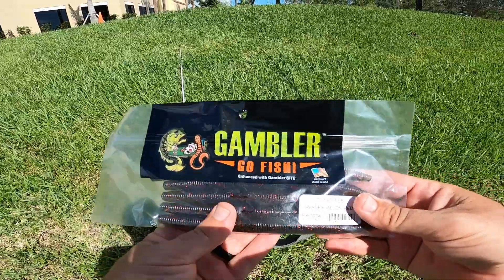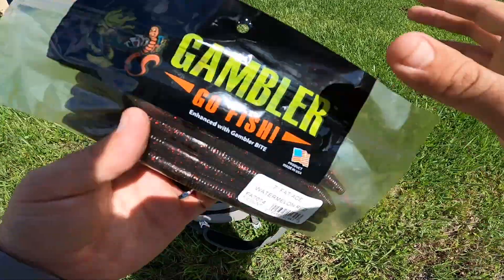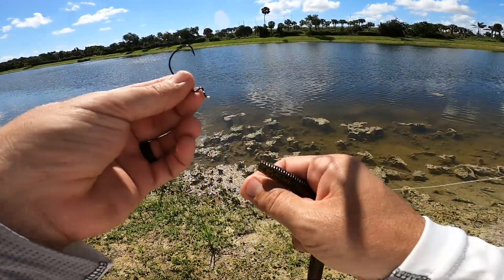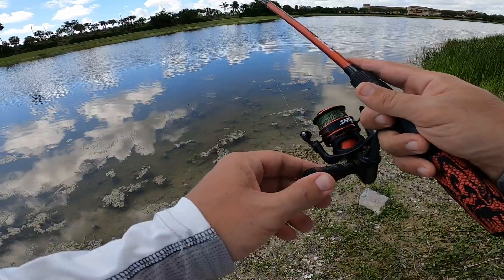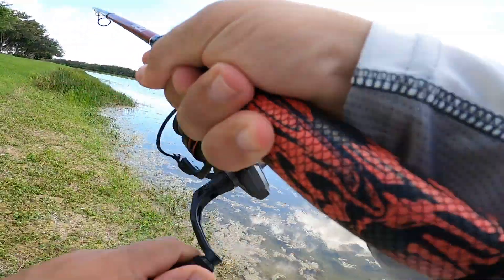So what I'm going to tie on now is the Gambler Fat Ace Watermelon Red. The way I'm going to fish this guy is weightless — a weightless Texas rig. And I'm still sticking with the bigger bait theme here because this is a seven-inch bait.